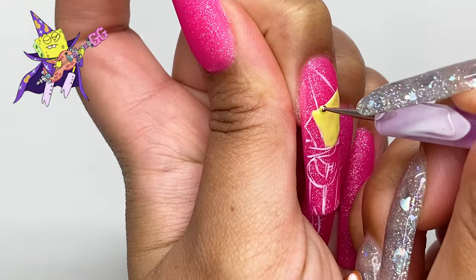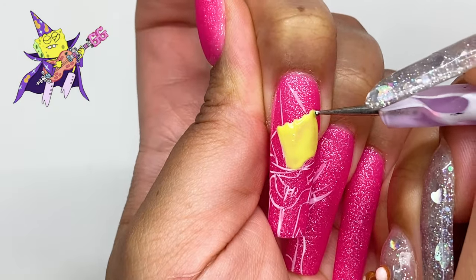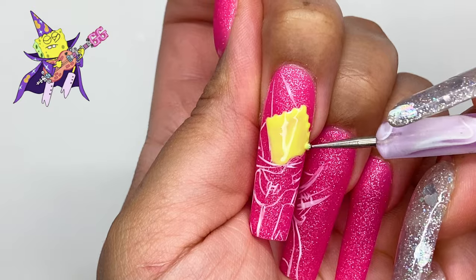We just did the whole sketch and now we are going into the color blocking. I like to do the sketch on these especially because it's going across all four nails, so I just need a guide. And now we are going to start color blocking.